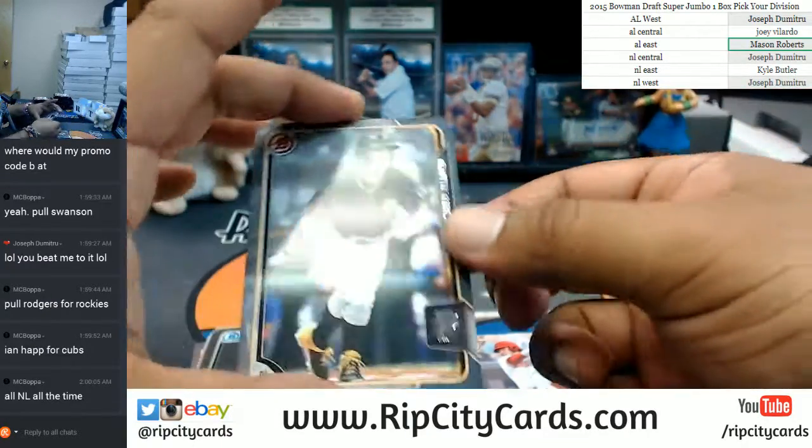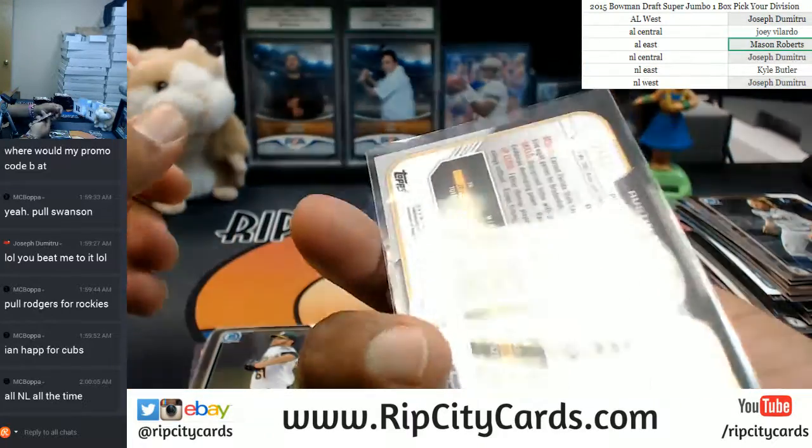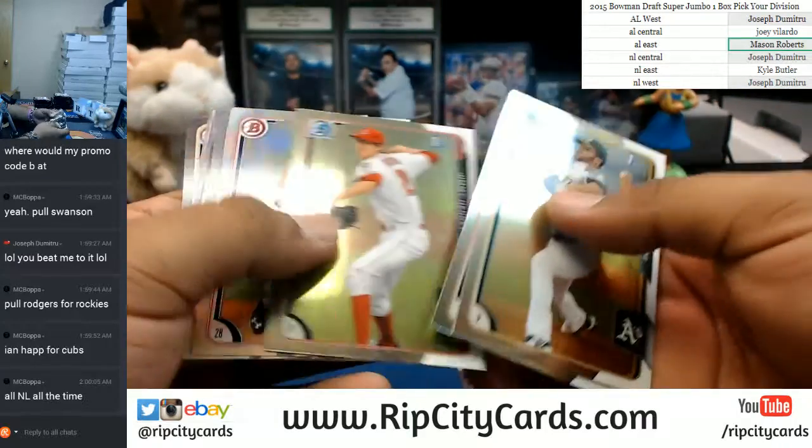Here's an Austin Meadows for the Pirates with the silver paper. That's the $4.99. Your boy knows a little something, something.